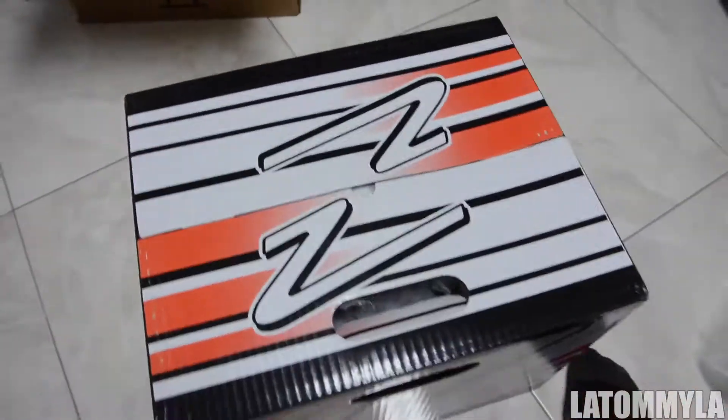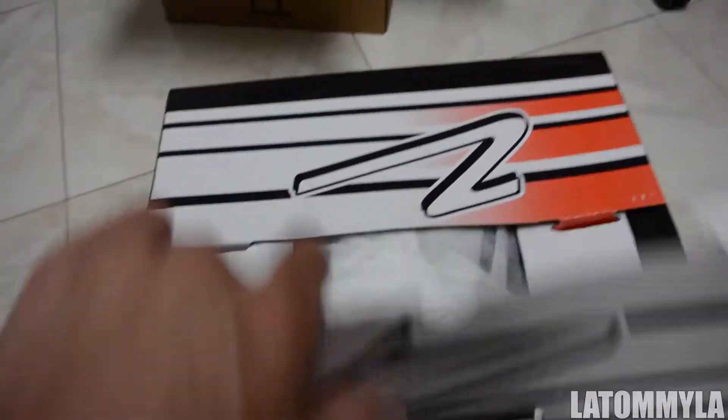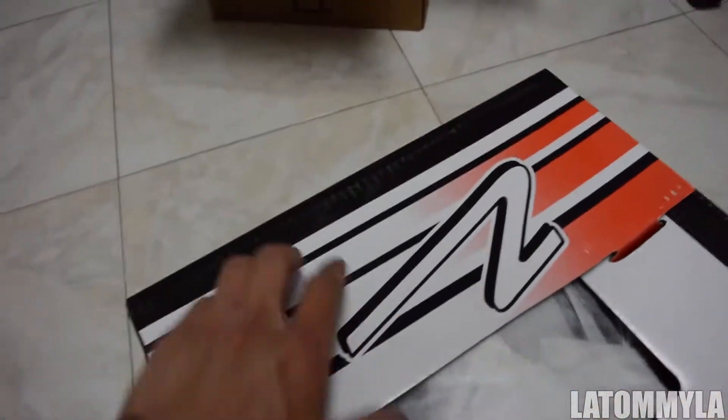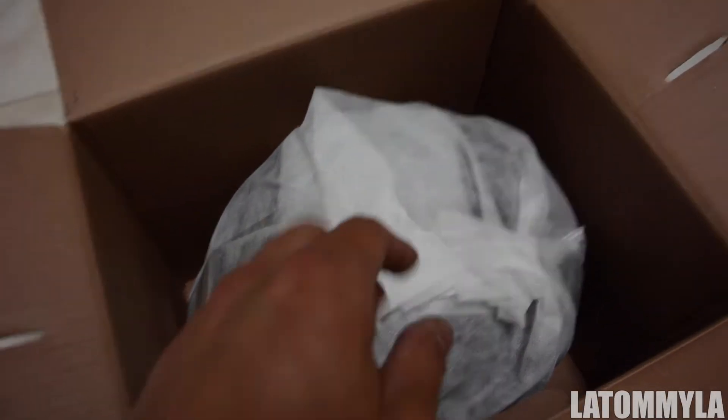So this is a Zamp FS-A2 helmet, and this one is Snell 2010 approved. I got it in black because they ran out of white. I really wanted a white one, but I was like, I'll just wear black.